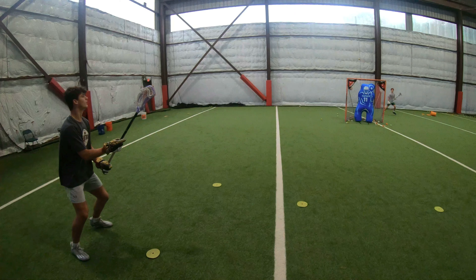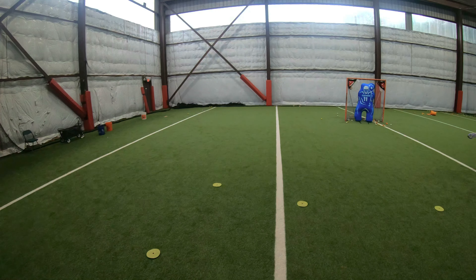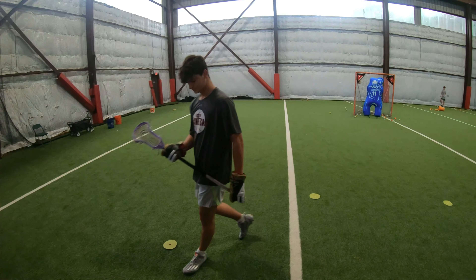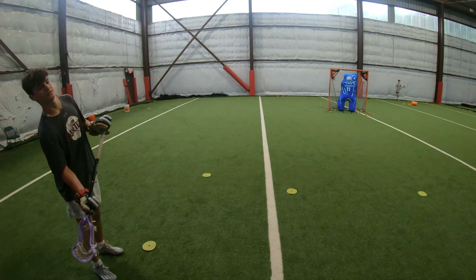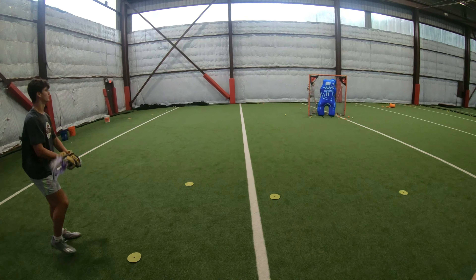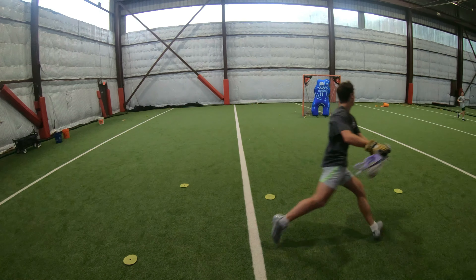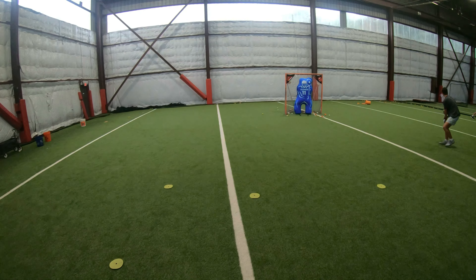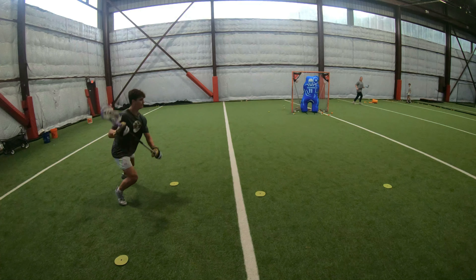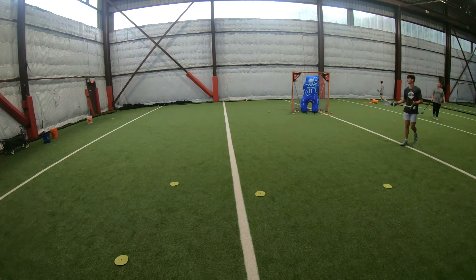What it looks like is you're trying to rip the net rather than feeling it through. You just dipped that right shoulder again. More overhand. I'll take the tilt the opposite way. Quickness — zero to sixty in the front half. That felt so good.